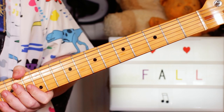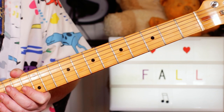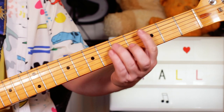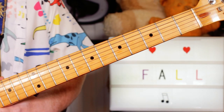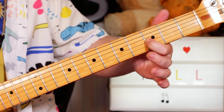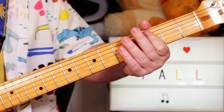Hey guitar buddies, bonus Fall Friday lesson. That was 'New Face in Hell.' When you first listen to this it's very tempting to think it's just G to F, but when you listen carefully you can hear a B flat in there, giving you an F sus four.